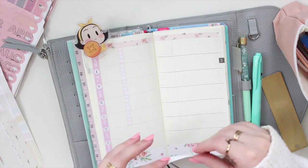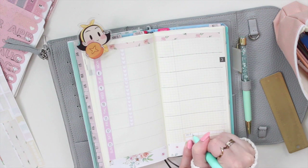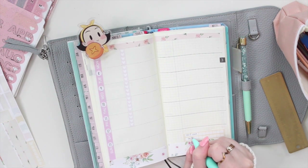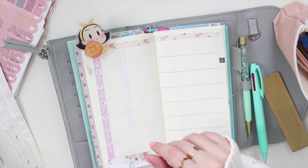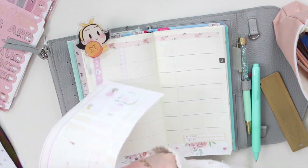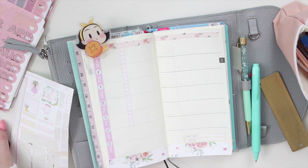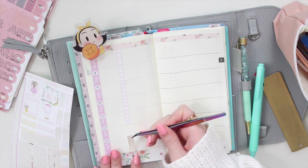I am going to add this tracker - this one has two trackers. I'm actually going to add it just here at the bottom. I want to track self-care as well as designing in my shop; I want to make sure that I design at least three times a week so that I have new releases. Then I'm going to grab my weekend banner and add that here as well.